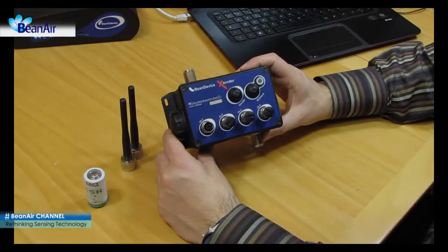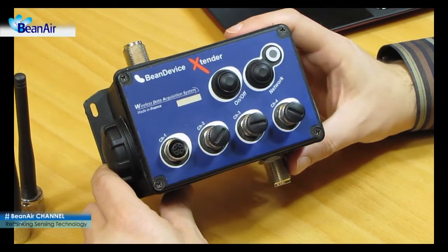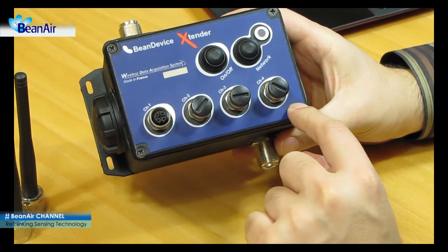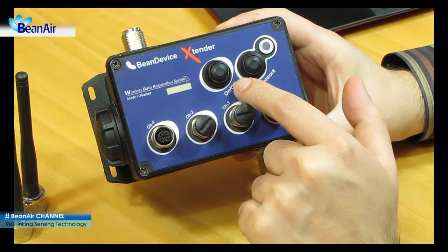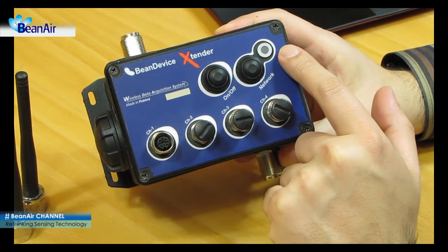Let's start with the beam device front panel, from left to right. These are the four sensor probe connectors. This is the on/off push button. This is the clear network context push button.